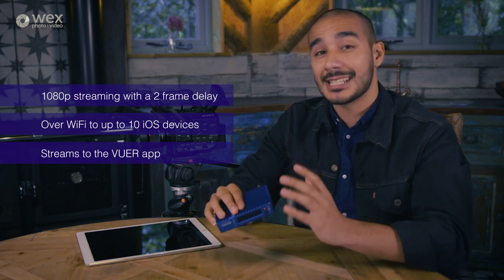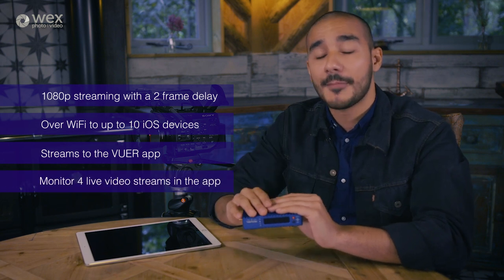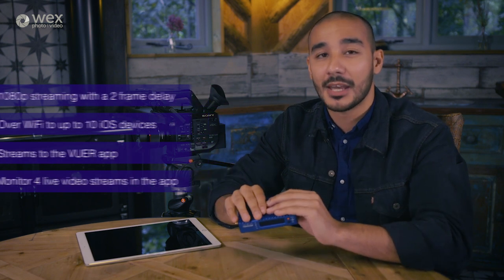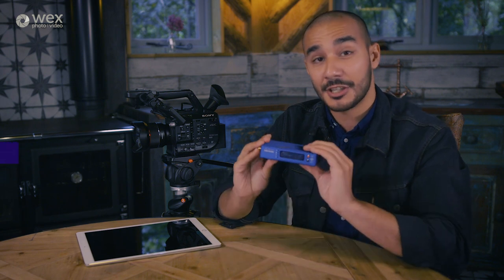Another key selling point is that it can do up to four different live video streams, so it's perfect for live multi-camera setups, because you'll be able to monitor each of those cameras on just the one device. In this video, I'm going to give you a run-through of all the different features that you get with the Teradek Surf Pro, and also on the Viewer application itself.